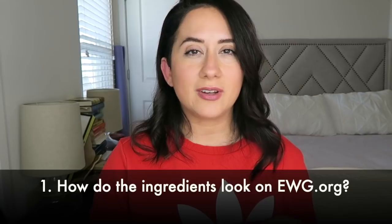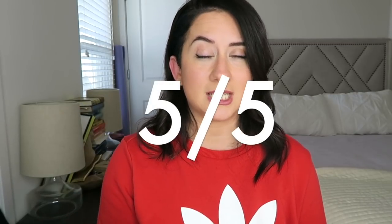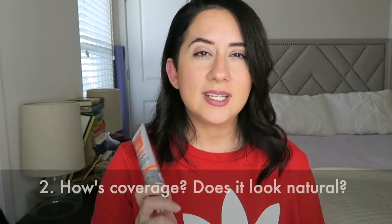The first question from the scorecard is: how do the ingredients look? I checked them out on EWG and it scored a one in the light shade, so they're looking pretty good. That's a five out of five on the scorecard — the quickest, easiest answer ever.